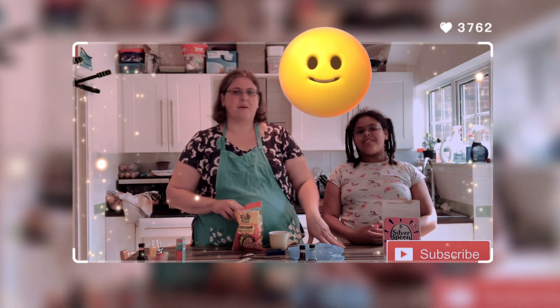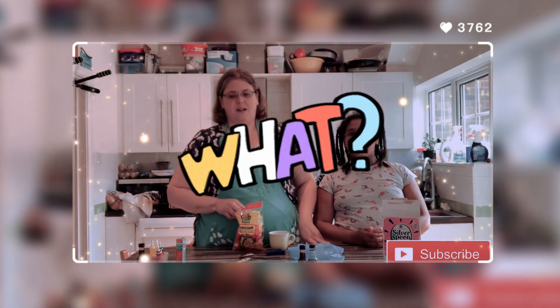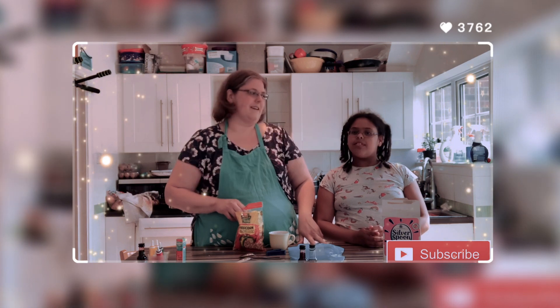Today isn't really a recipe, it's more about having fun experimenting. We had to color some popcorn and experiment with flavors as well, so let's get cooking.